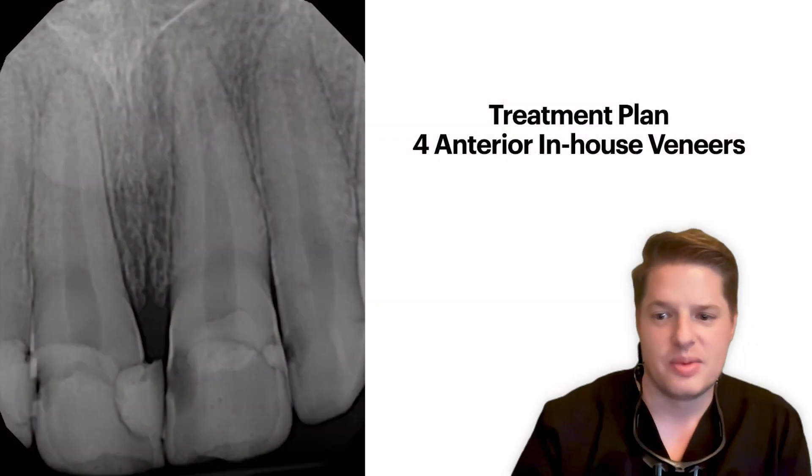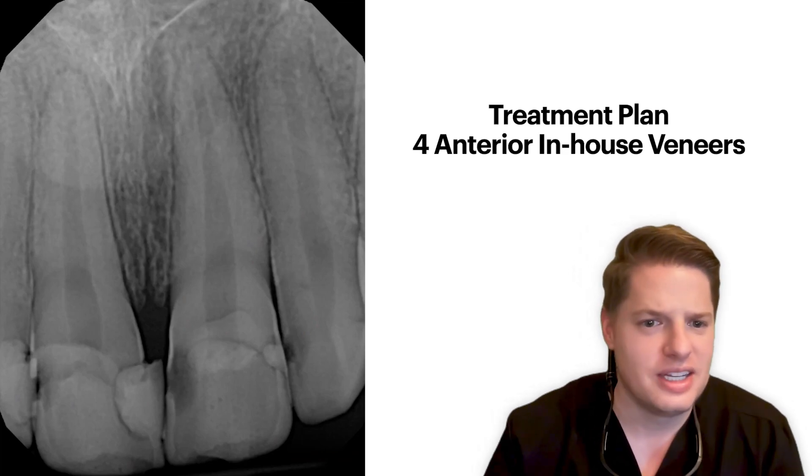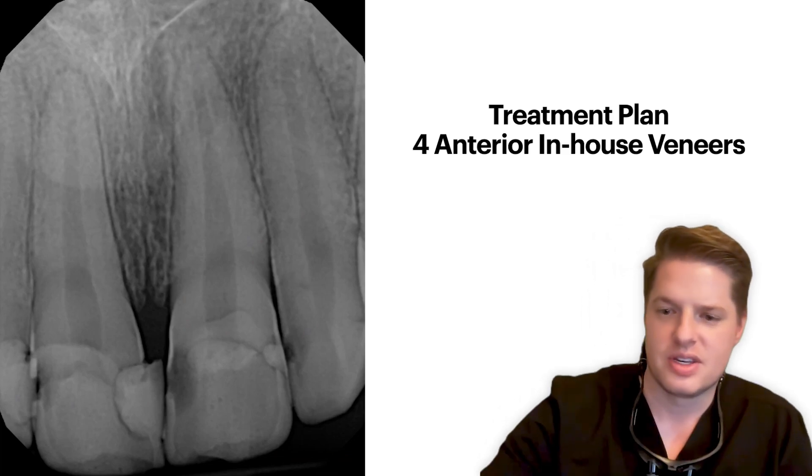Here's a retracted view. You can see he has some wear and quite a bit of decay. Here are his PAs. Our goal was to clean all that up, and we treatment planned for anterior in-house veneers.